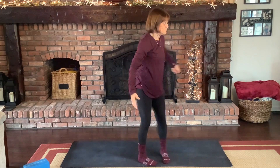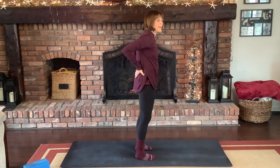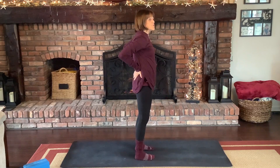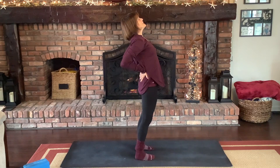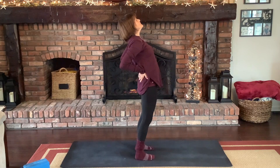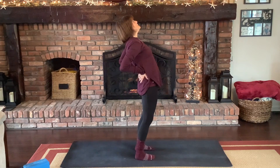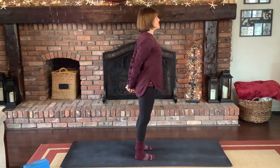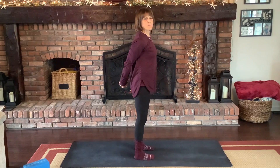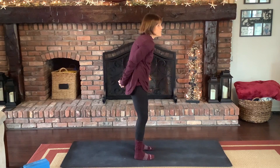Coming back — bring your hands to your low back just to support it, open up your chest and breathe. Bring your hands behind and open your chest a little bit more. When we work hard we tend to go over, so this is a nice counterstretch.